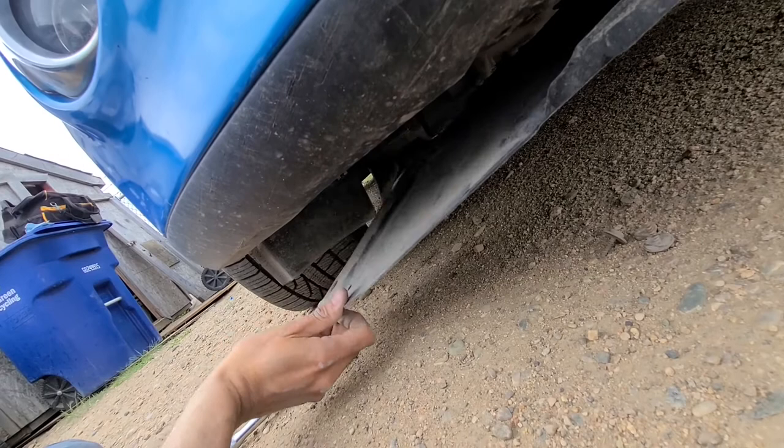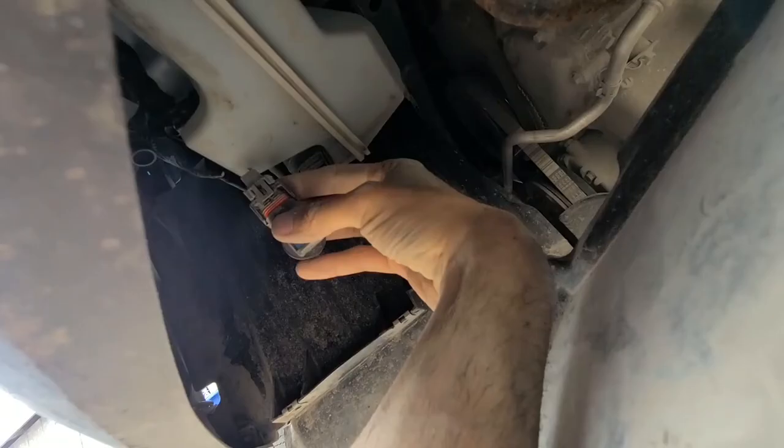You want that splash guard down so you can squeeze your hand inside. Now it becomes a very easy task. You can see the fog light right here — just unscrew it and this is your light bulb.